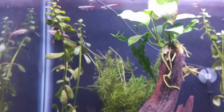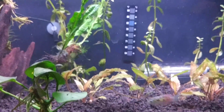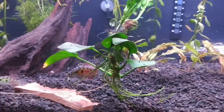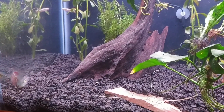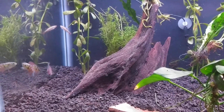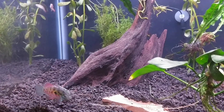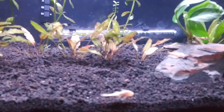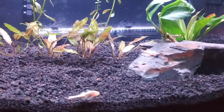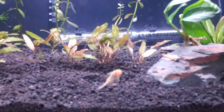In this tank we've got some white clouds. Some American flag fish — I've been thinking about getting these guys for a while, saw them and just had to pick them up. And some albino bristlenose plecos; I've got three of those, two flag fish.